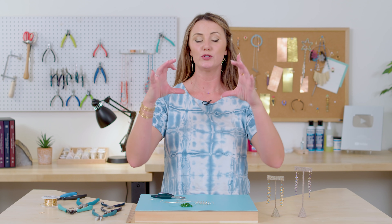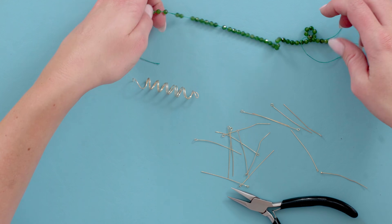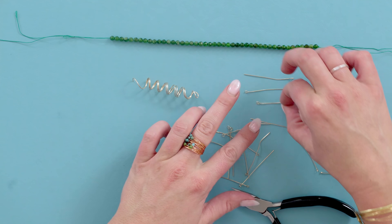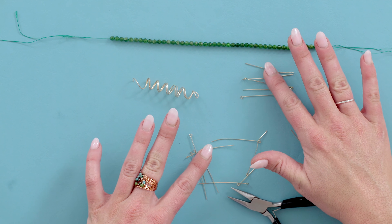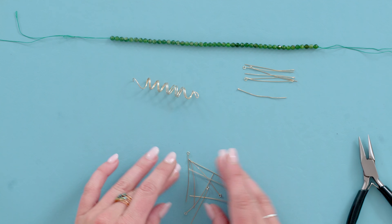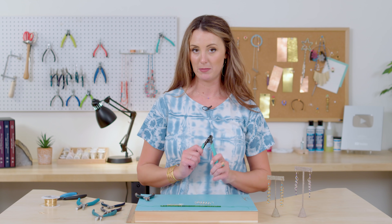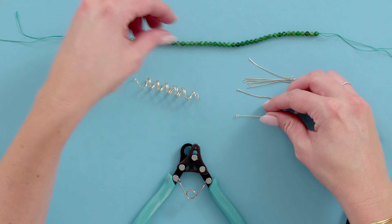Look through the little corkscrew part and pull where you bent it so it hangs over the column, because that's what we're going to attach our ear wire and our beads to. Now we're going to make our little rosary chain segment that goes inside of the corkscrew. I'm going to use these beautiful chrome diopside beads — they're about a four to five millimeter bead. I'll probably need about six eye pins and a head pin for the bottom one. I love to use my one step looper for this part because it goes by so fast.